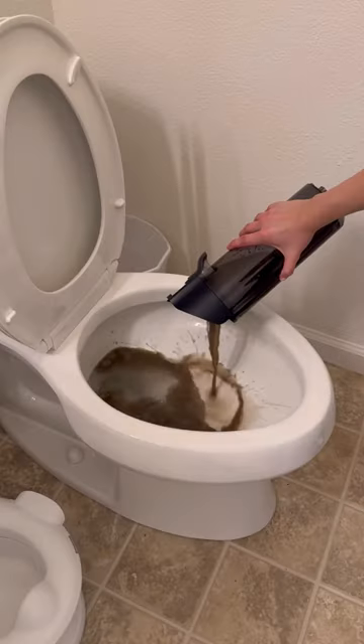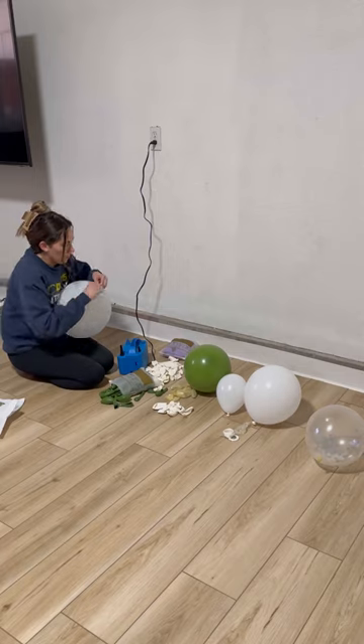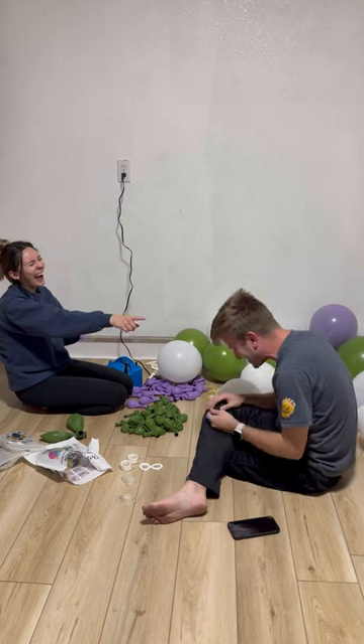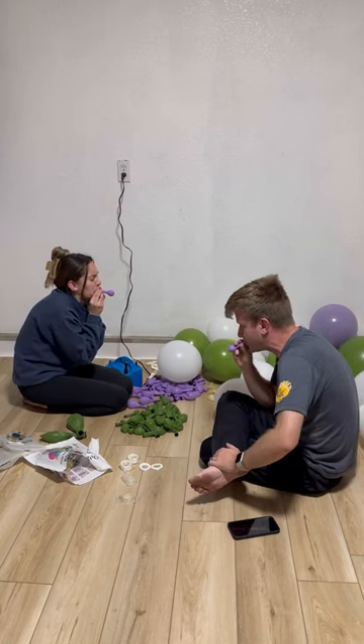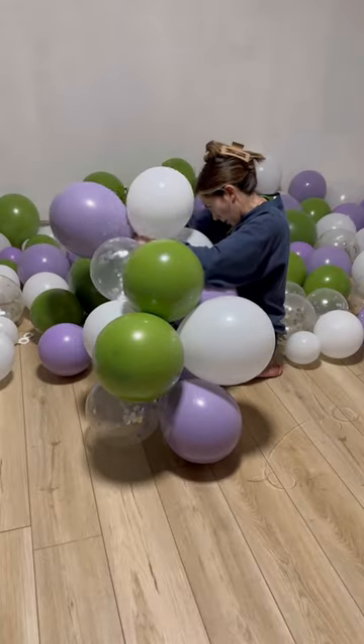Later, I got started on the balloon garland and that is when we discovered we were in trouble. First, I sucked at tying balloons and it took me literally five minutes to tie each one, and then the smallest size balloons that we had would not blow up. So we improvised and just blew up some of the bigger balloons small, and that kind of worked.